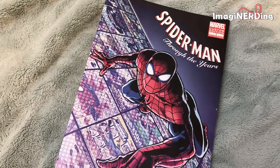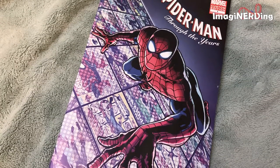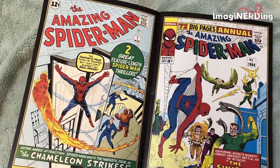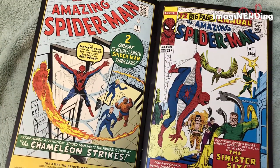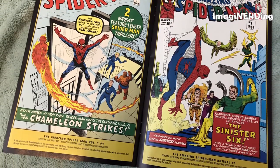It looks like we have a little comic book. And there's a virtual reality experience — on the Vive and Oculus. It has different comic book covers throughout the years that they've liked and used. That's really nice, actually. It looks like you could pull those out and use them as posters or frames.